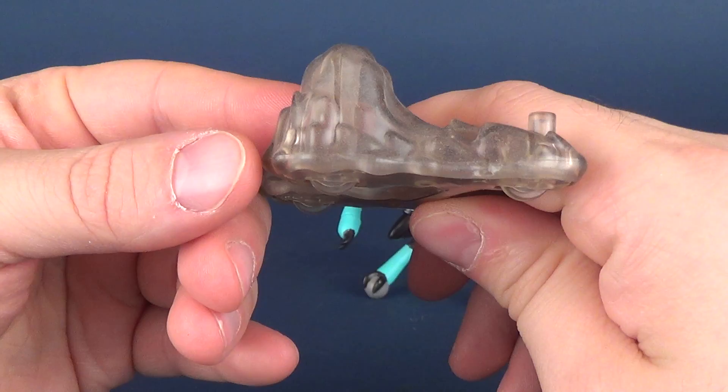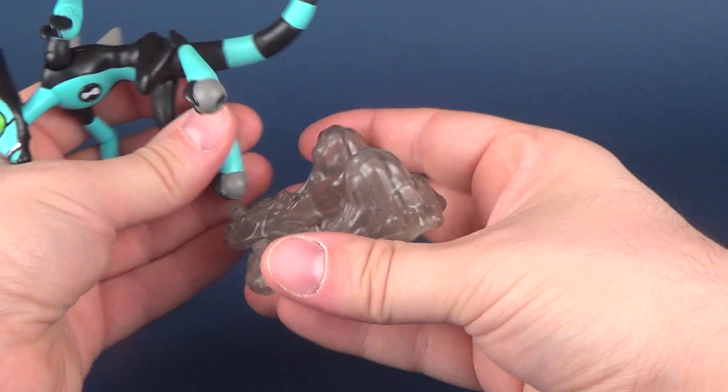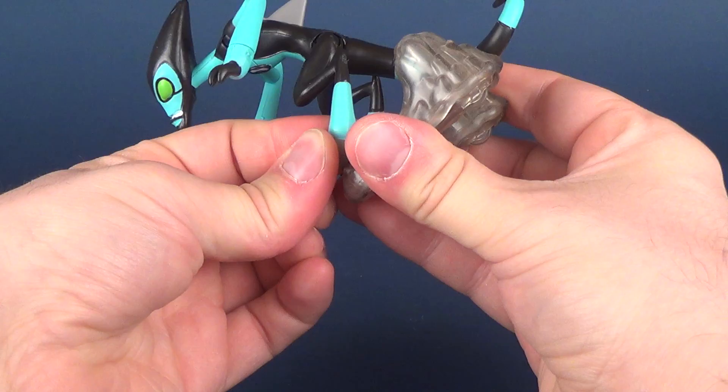The smoke is not quite clear — it almost has a smoky kind of off-coloring to it. The figure, if you flip it upside down, has two peg holes on the undersides of its feet, so you simply can just plug it in — one, and plug the second one in like so.